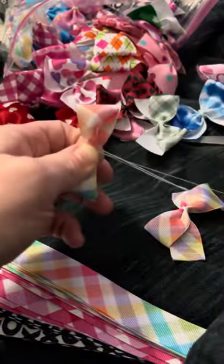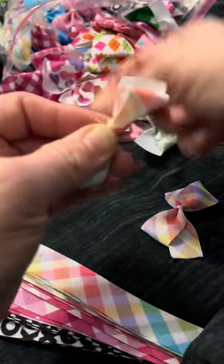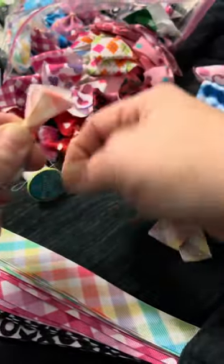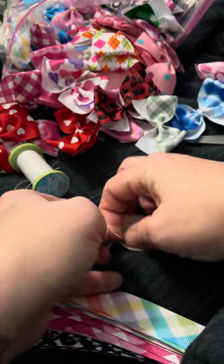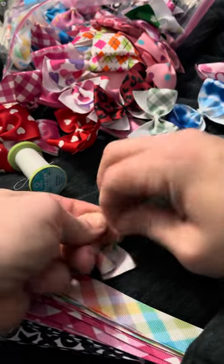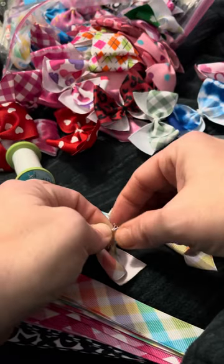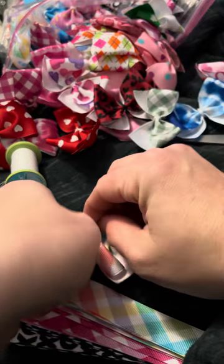I put my finger in the middle of the hole just to make it easier, and then you hold this side and loop one side around until there's enough to tie it a little extra. Then you take the other one and go the opposite way. For the one-inch ones, I tie it at least three times; for the larger one-and-a-half inch, I tie at least four times.